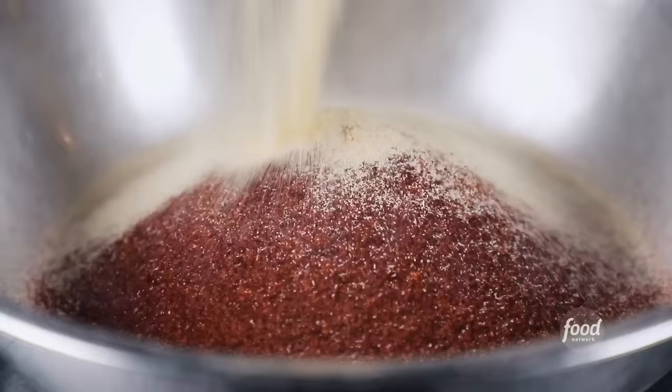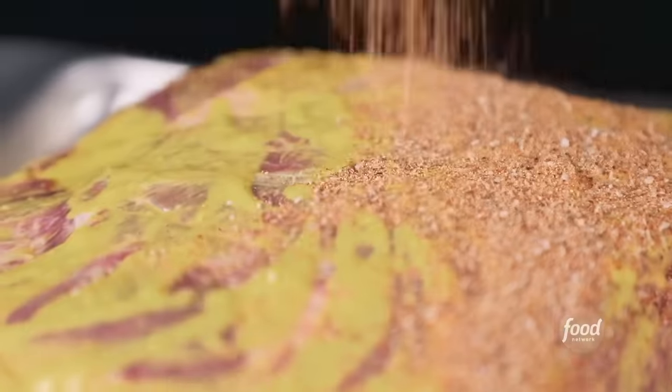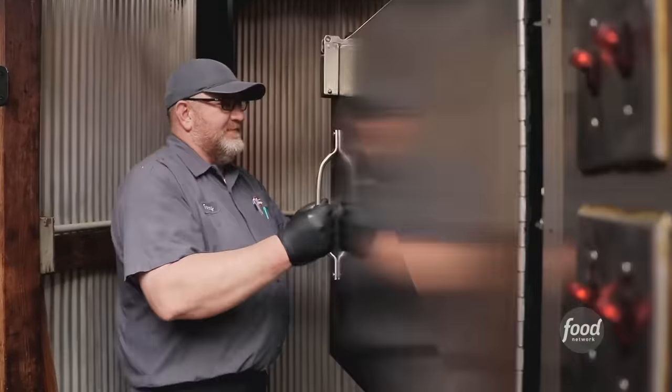We're going to start with our pork butt. Salt, black pepper, garlic, chili powder, granulated onion, white pepper, dry mustard, cumin, paprika, and a little celery seed. The same wet rub, then dry rub, and then go to the smoker — 8 to 12 hours.